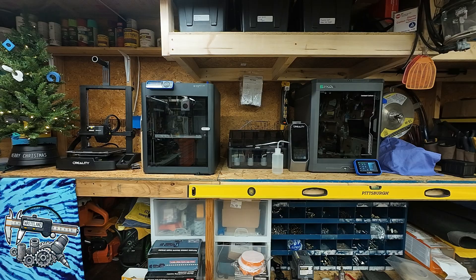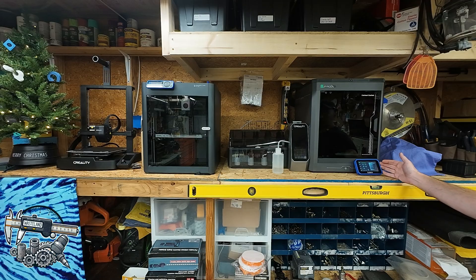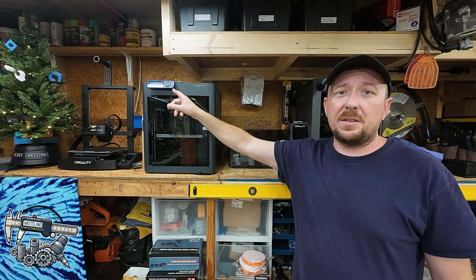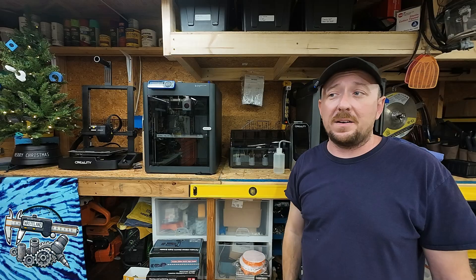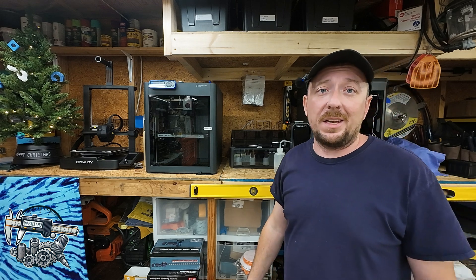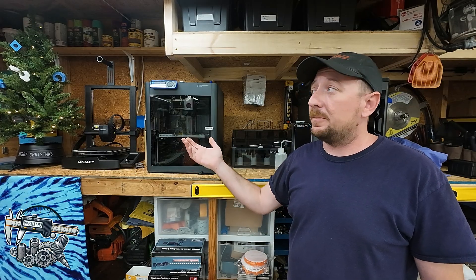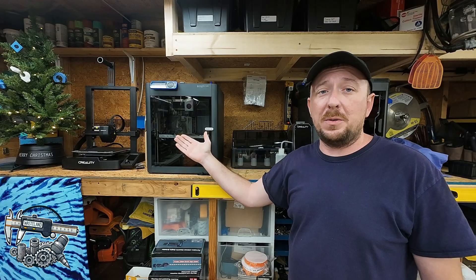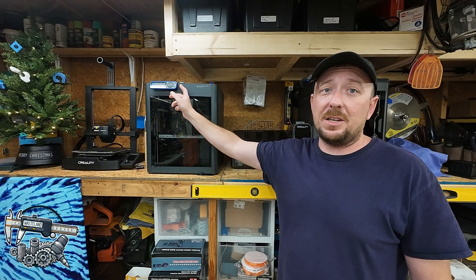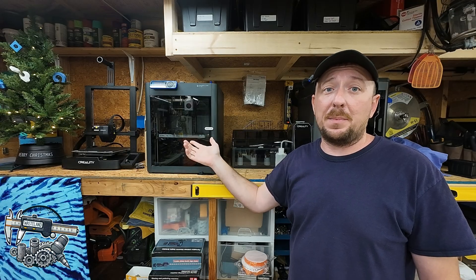Some of the maybe obvious differences: the Carbon has a pretty nice touchscreen on it, but it's much bigger than the screen on the P1 up here. As far as I'm concerned, this screen on the P1 might as well not be there — it really sucks. It does work, the buttons are very responsive, but it's very tiny and doesn't give you a lot of graphical data or information. The joy of this, though, is with everything Bamboo Labs you can use Bamboo Studio and their associated slicer, so you really never even need to touch this screen. You can also download the Bamboo Handy app on your phone and control the entire printer from there.